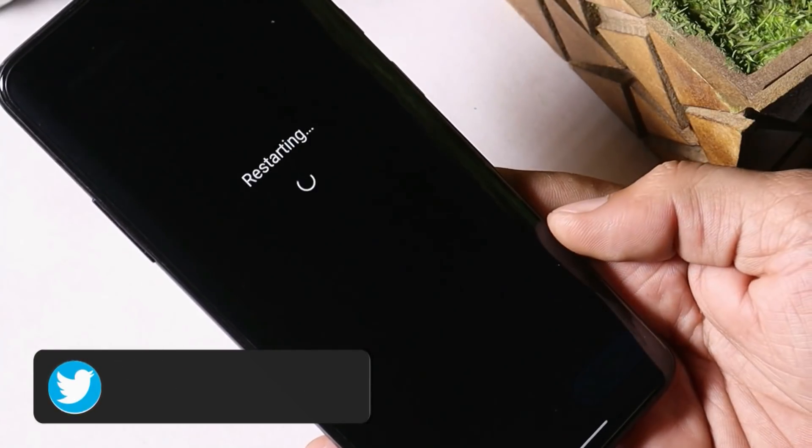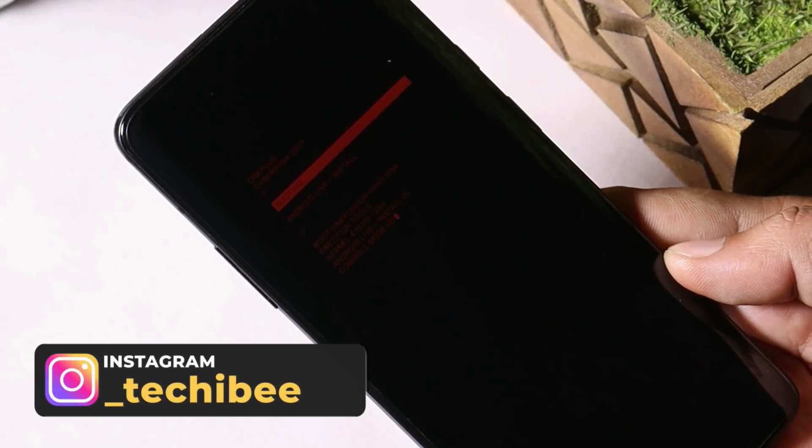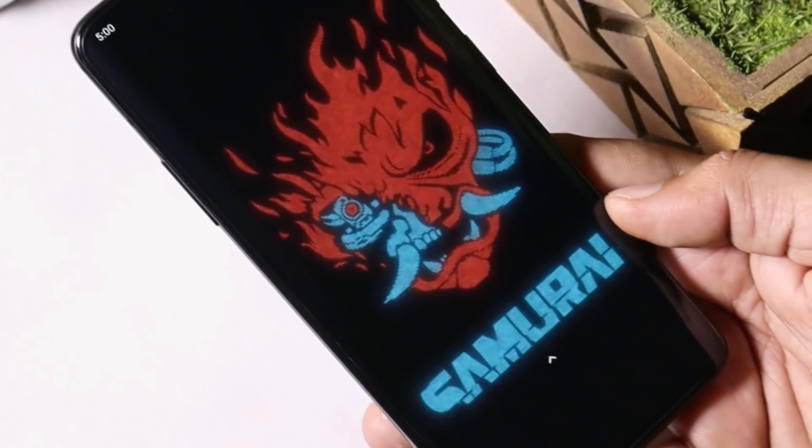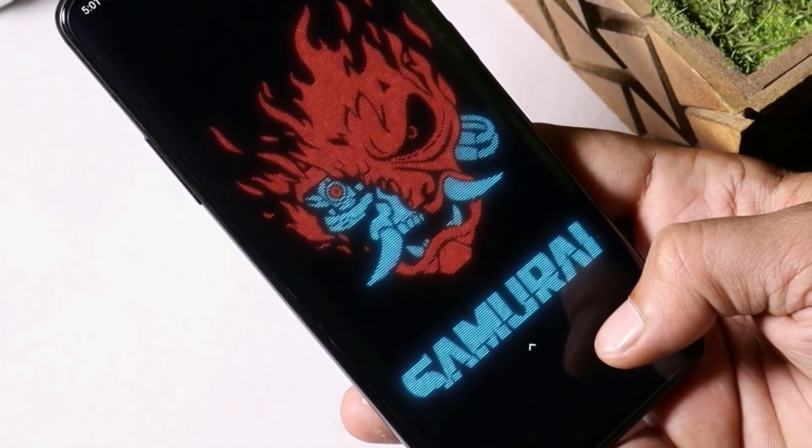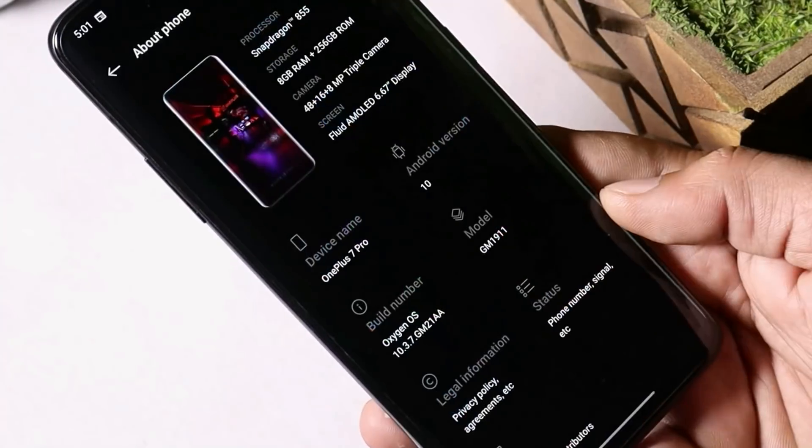While rebooting, you will see the Cyberpunk boot animation — and there we go! The device has been successfully booted up. This live wallpaper can also be found in the description below. Now let's see what all Cyberpunk 2077 features have been added in this module.